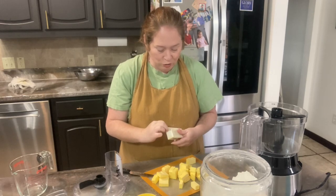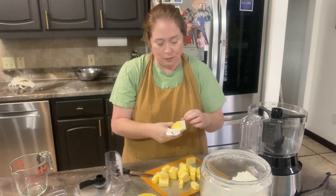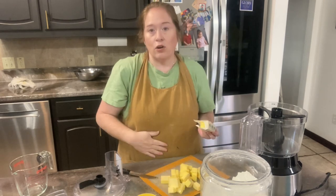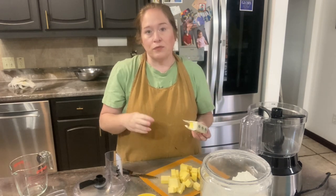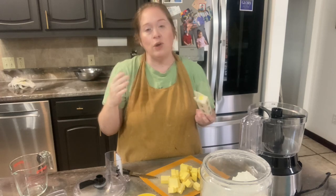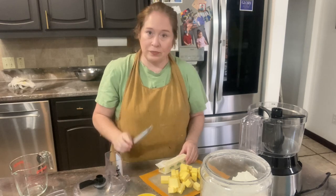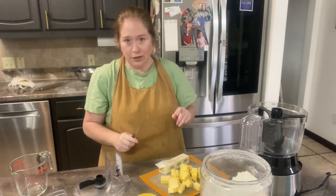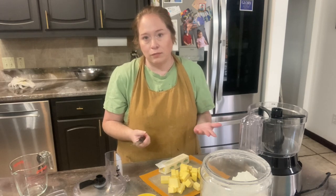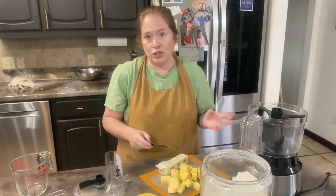One ingredient in this pie dough that might take you by surprise is that it has vodka in it. The ethanol in the vodka stops the flour gluten from binding and you have a more moist and softer crust because of it. So you might try it once just to see if you like it and see if you notice a difference. Of course, all the alcohol bakes out of it, so you don't even know there's vodka in it — it doesn't change the taste or anything.